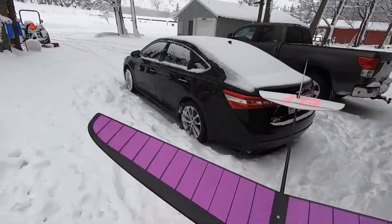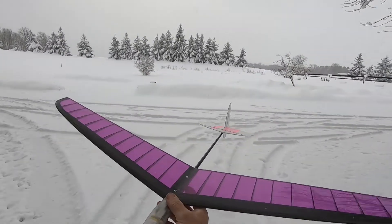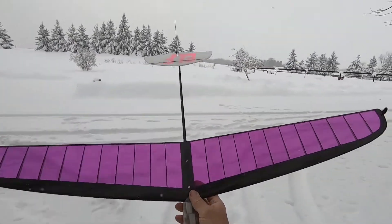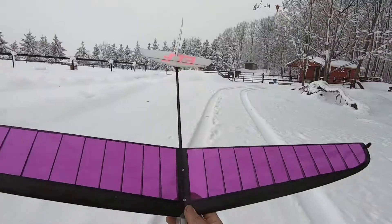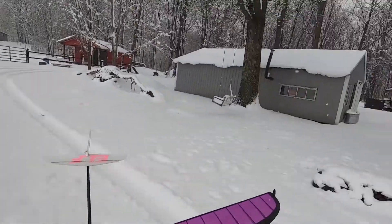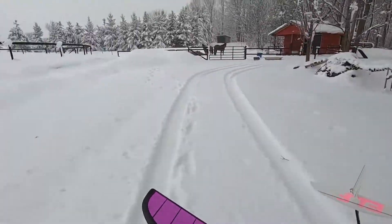It's been snowing all week. Got the Kennedy Composites Elf — a little discus launch glider, beautiful bird. We'll check the glide anyway. Get over here behind the trees, get a bit of a north breeze — not bad.